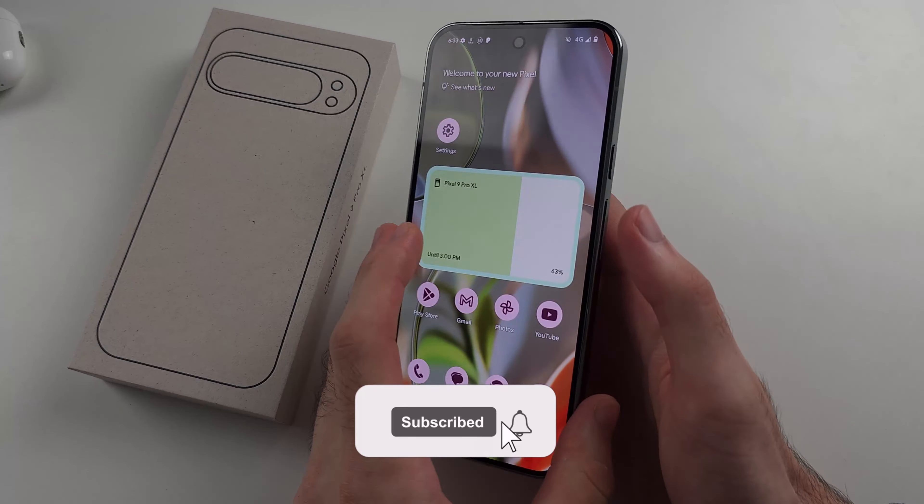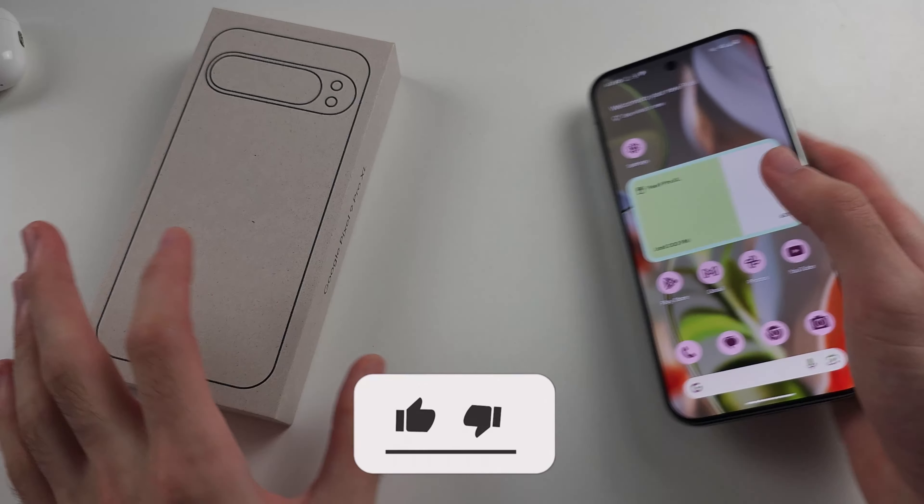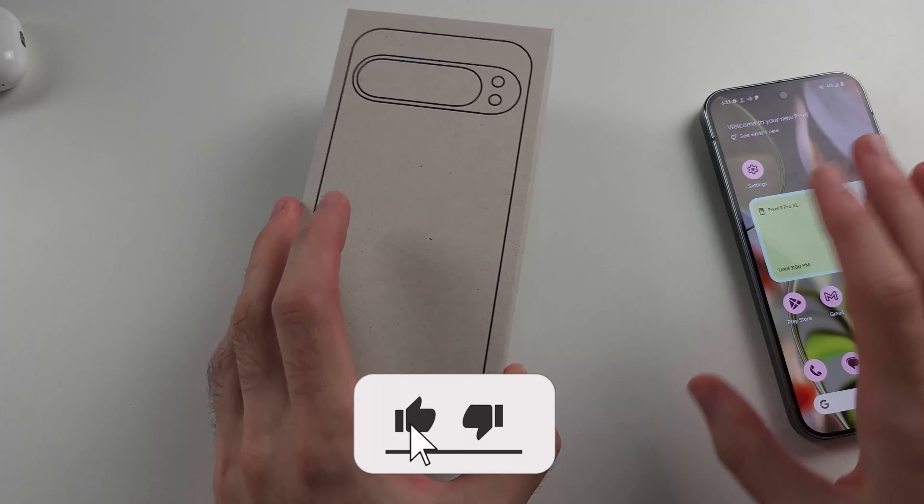To take out the SIM card from the Google Pixel 9 Pro or Google Pixel 9 Pro XL, start inside the box. Open up this leaflet here, which will have your SIM ejector tool.